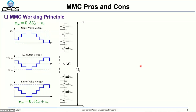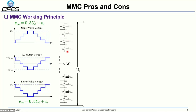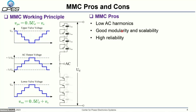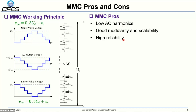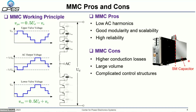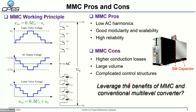The basic MMC working principles: it has one upper arm and one lower arm, with series-connected sub-modules. By inserting and bypassing the sub-modules, we can create a multilevel waveform in the AC output voltage, and by changing the number of modules we can use it at an arbitrary DC bus voltage. The basic benefits of the MMC include low AC harmonics due to the large number of sub-modules, good modularity and scalability, and very high reliability. However, it also has disadvantages such as high conduction loss compared to the two-level converter because the device number is doubled, large volume due to the sub-module capacitor needed to suppress voltage ripple, and very complicated control structures.